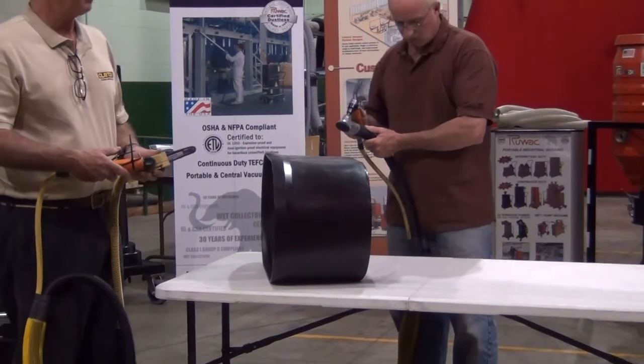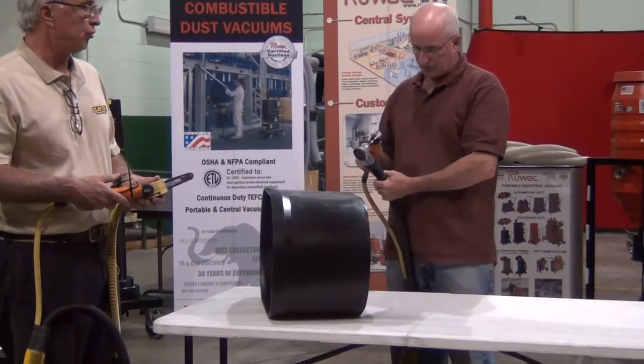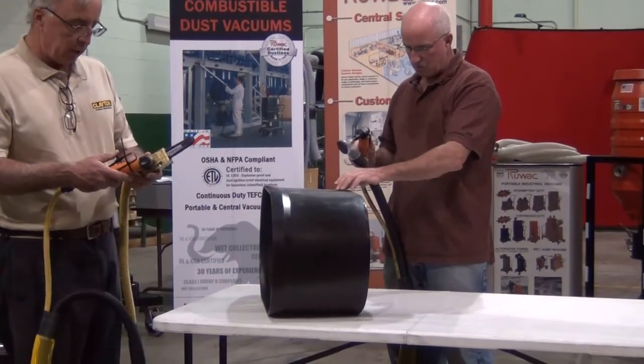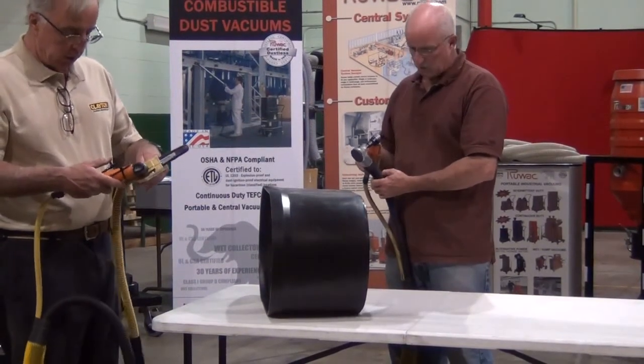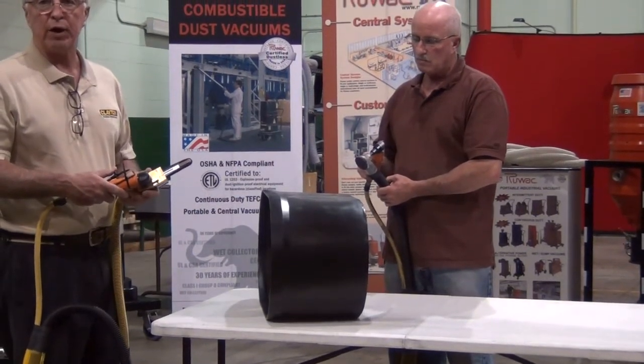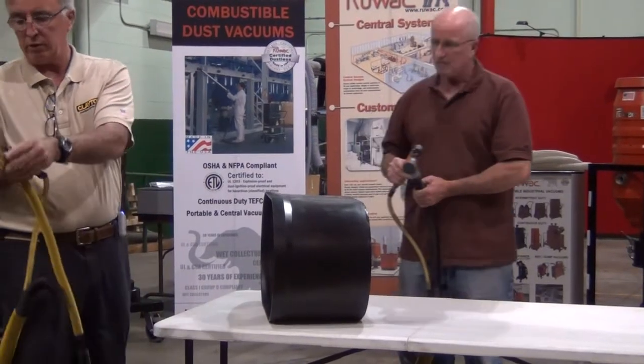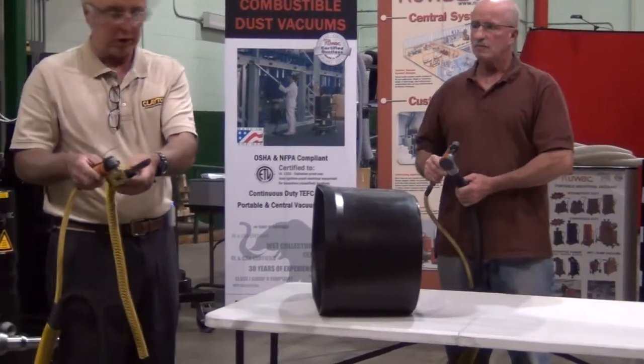In this demonstration, following up on the last demonstration with the Revolution Shroud, we're going to demonstrate the Clayton belt sander shroud being used on a DOTCO 12,000 RPM grinder. As you can see right here, the shroud fits right on the grinder and mounts to the side of the grinder.